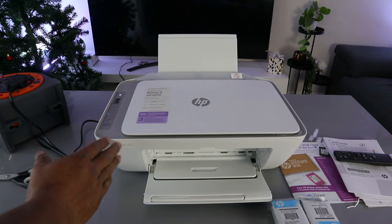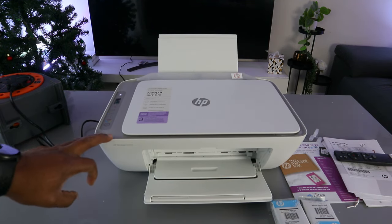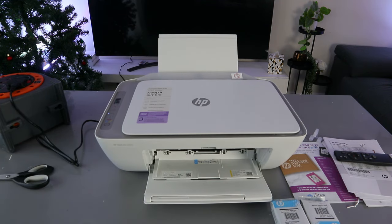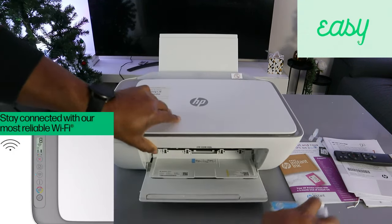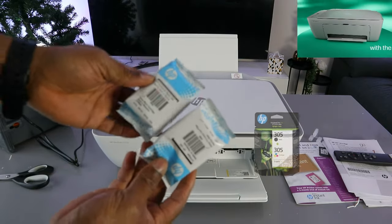I'm going to show you how to replace the ink cartridges for the HP DeskJet 2820. To replace the ink cartridges, you need to open up the cover. Once you open the cover, the ink holder will come to the center and position itself. This printer uses the 305 or 305 extra large ink cartridges.